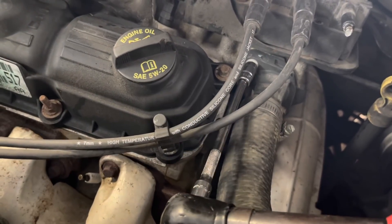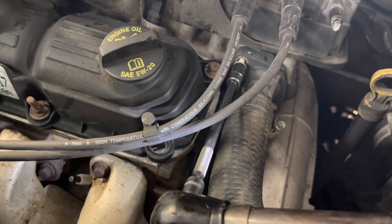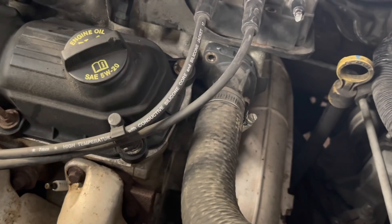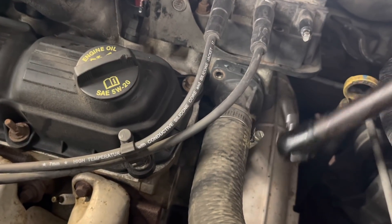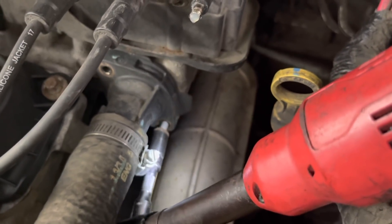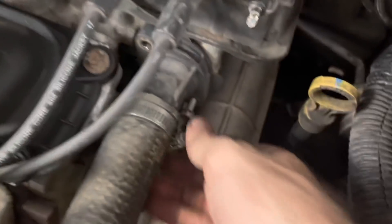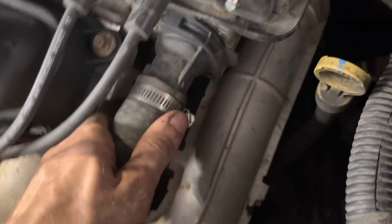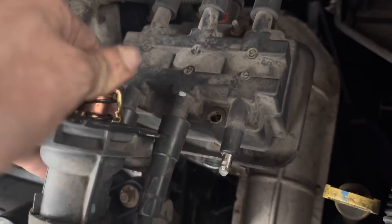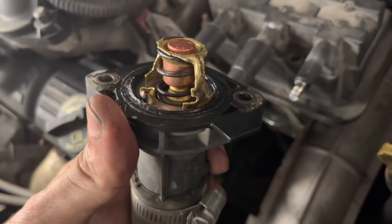Memory serves — I believe this is the thermostat housing. I'm just going to take it off and see what's in there, besides water and rusty water. I believe I'm going to find a thermostat. We're going to need a wobbly extension. And the survey says — yes, thermostat. Almost cut my finger — that would suck.